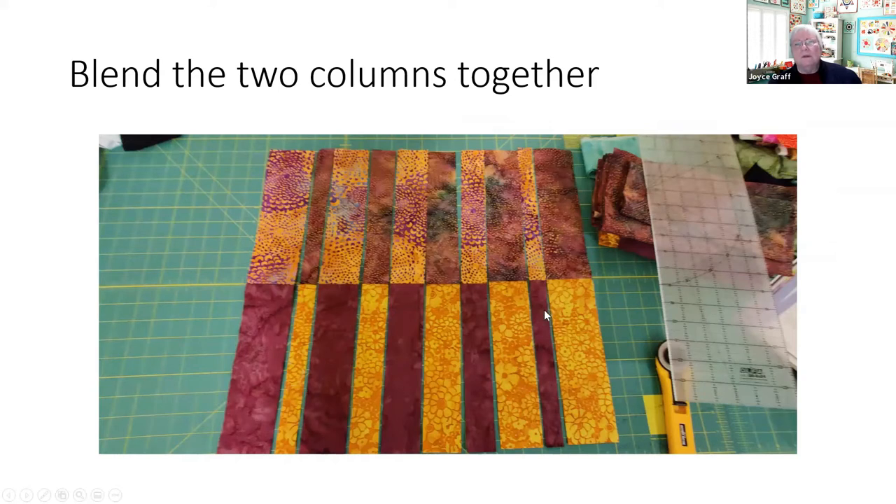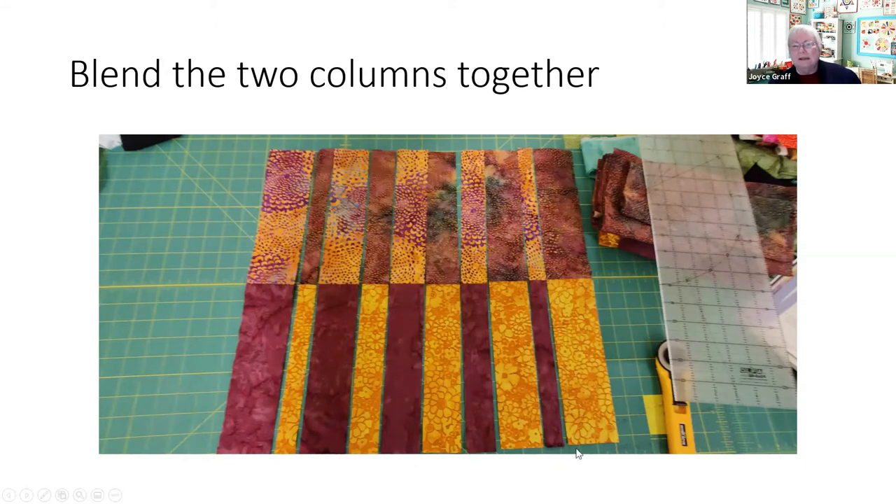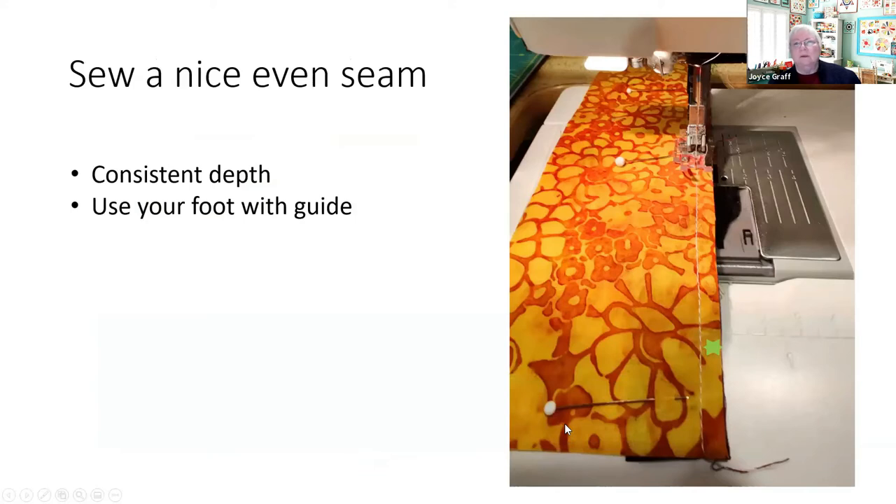The critical match point — if we take these two pieces and put them together — is where they join. It doesn't matter if the ends don't line up exactly, because we can trim those later. But the join is going to be highly visible, so we match it, put our first pin there to guide us, then put a few more pins down each side so you know exactly where to start.